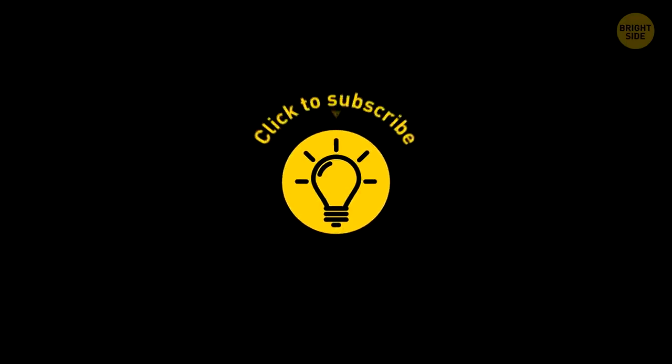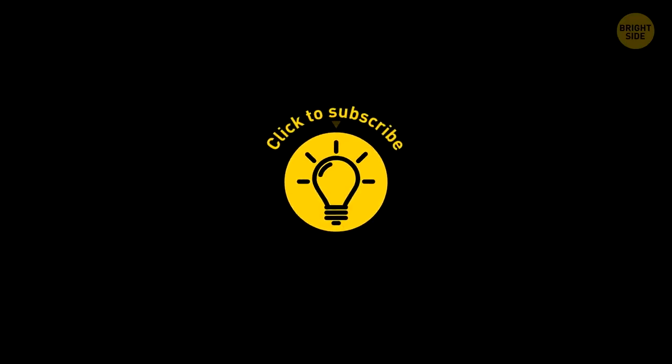If you learned something new today, give the video a like and share it with a friend. Here are some other cool videos I think you'll enjoy — just click to the left or right, and remember: stay on the Bright Side of life!